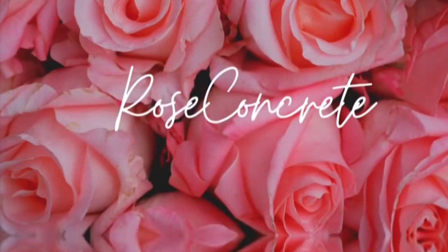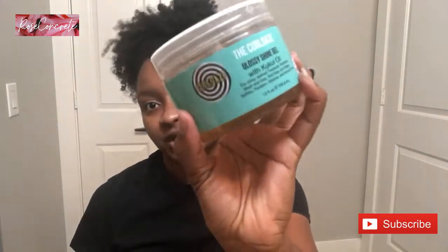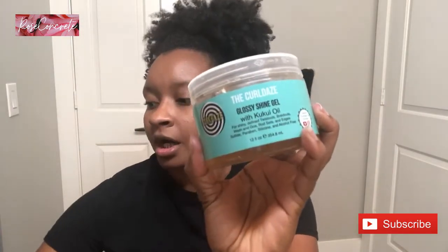If you've been rocking with me for a while, you already know I have my aloe vera juice in my spray bottle. I'm using a brush today because we're going for a sleek look. I have some hair ties and a wide tooth comb in case I need to stretch my hair a little more. I'm also using the Curl Daes ultra moisture cream and their glossy shine gel.